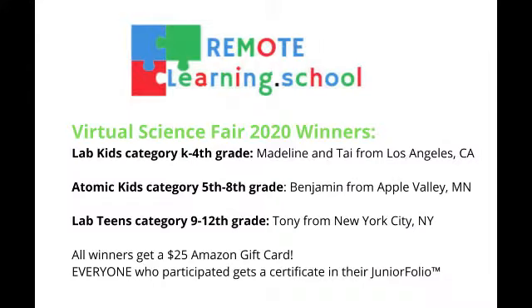Remote Learning School's Virtual Science Fair 2020 Winners. Lab Kids Category, K to 4th Grade: Madeline and Ty from Los Angeles, California.